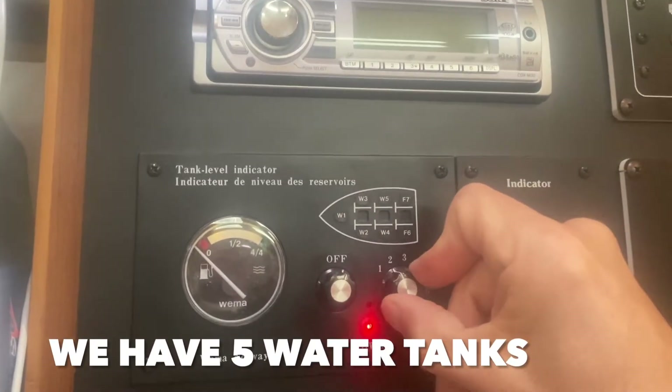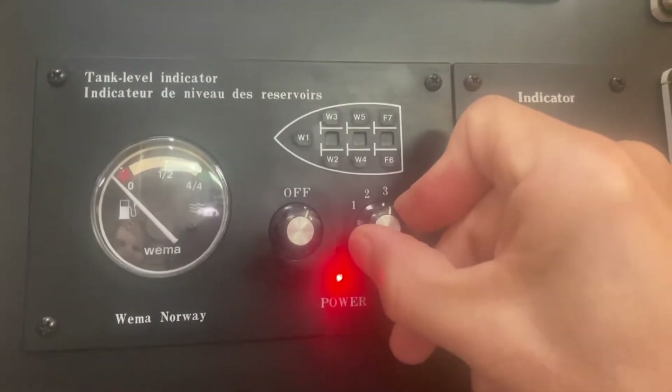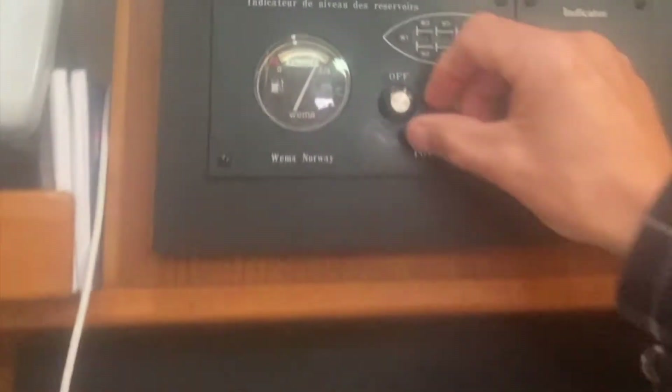Up here, it's empty. Number 2 — it shows you where it is on here, it's empty. Number 3 is empty. Number 4 is showing it's not empty, but it's... alright, let's put it on number 4 and see.